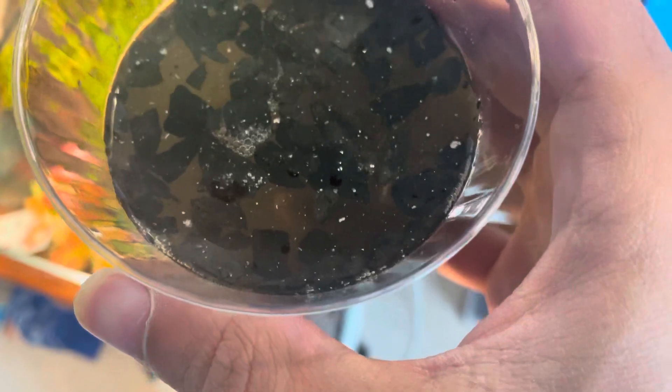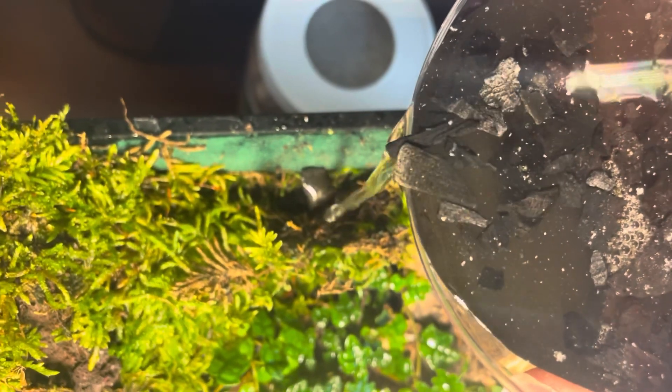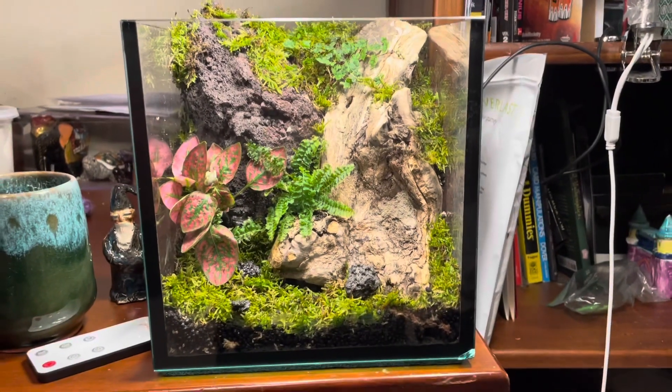Next I'm adding springtails. What these little guys do is eat mold and dead and decaying plant matter, and they just keep the whole thing nice and clean.